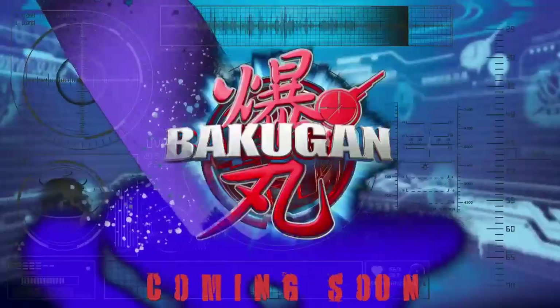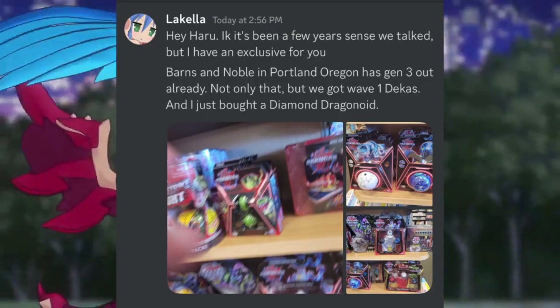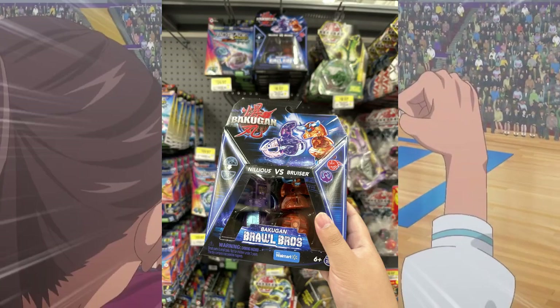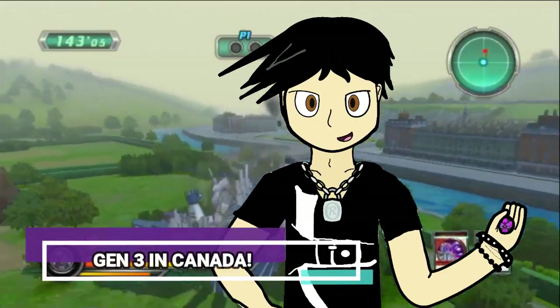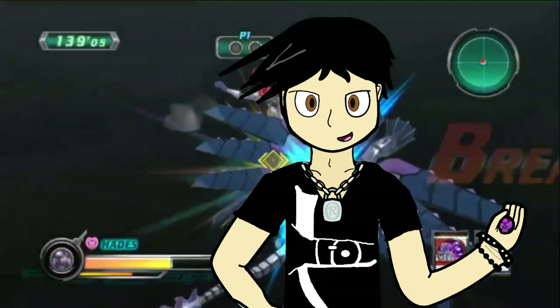Even though they keep saying coming soon and it's going to be on Netflix, there is still no time frame for release despite the toys already being found in stores across the US — and even Canada now. And with that, I've successfully segued into our final story: Gen 3 has been found in Canada.